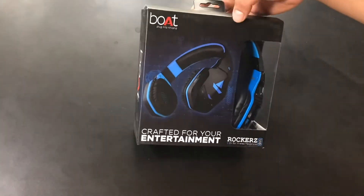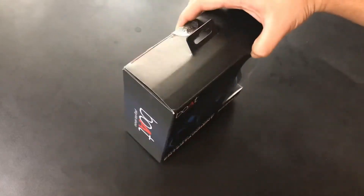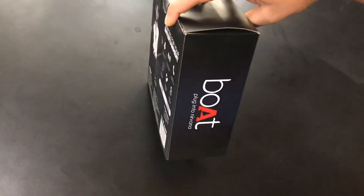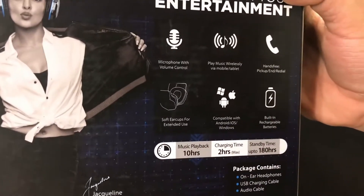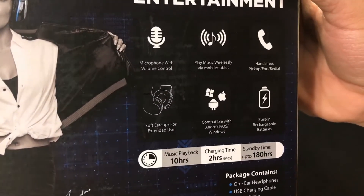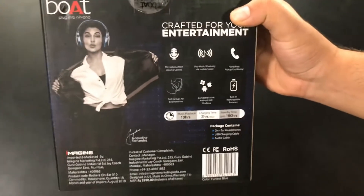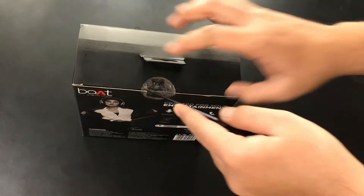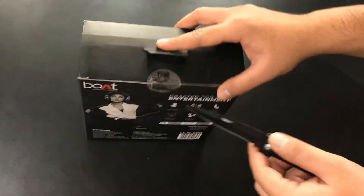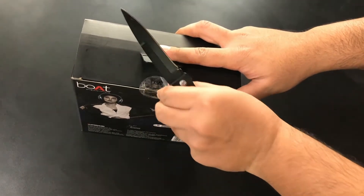Board headphone created yourself entertainment. Microphone with volume control, play music wirelessly, headset free, soft ear cup — not that soft. On-ear design, long lasting battery life, supports everything. Let's just open it.